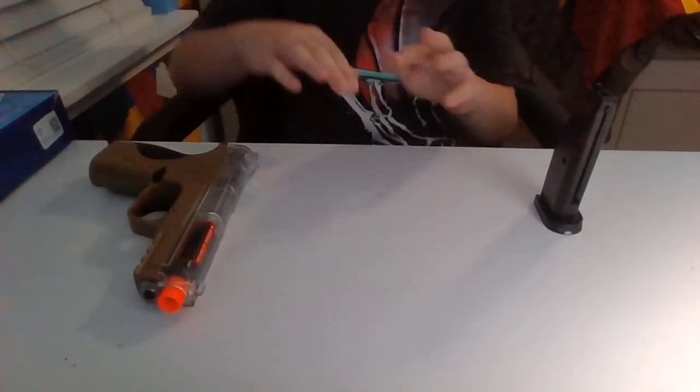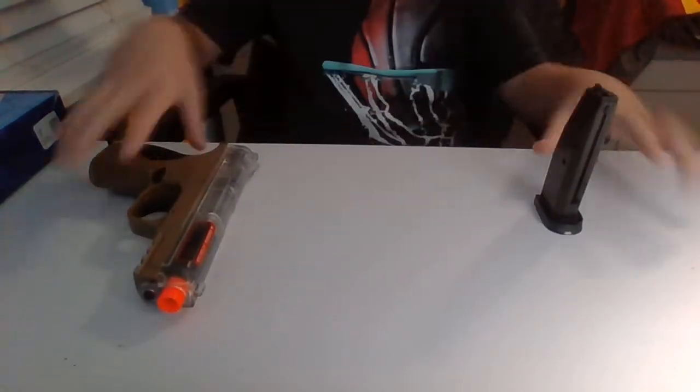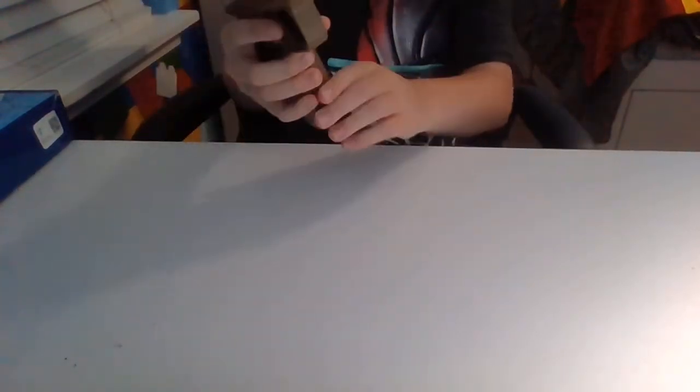Let's do it a bit faster: clap, clap, one, two, three, clap, magazine in, reload, out.